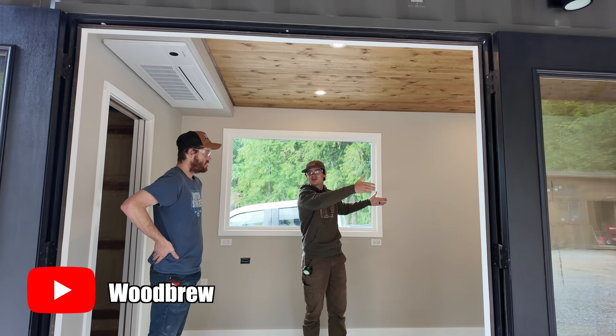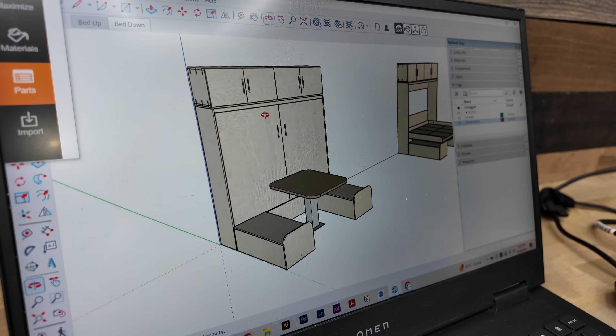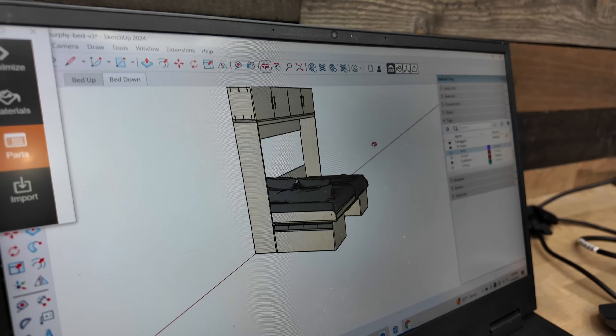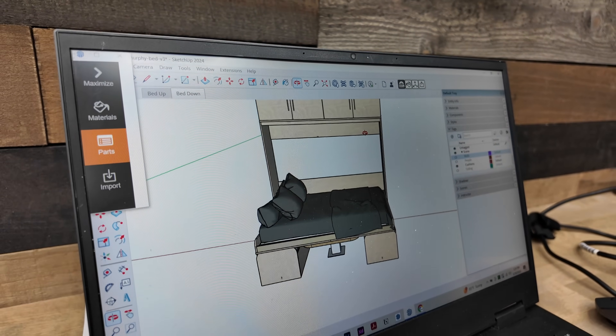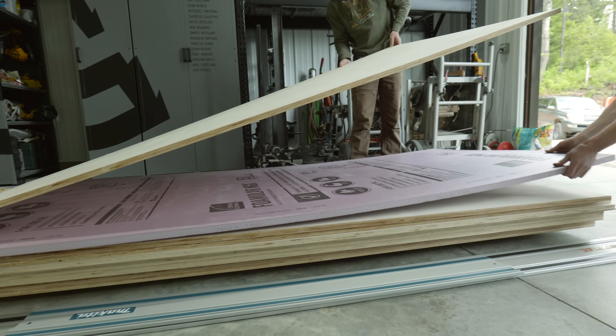We teamed up with Dylan and Molly from Woodbrew for this project. Dylan started by designing the entire project in SketchUp. Seeing the model had me very excited to bring his design to life. We're gonna start by building the wall cabinet — this will be what the mattress closes into. For most of this project, we're gonna be using three-quarter-inch cabinet-grade maple plywood.